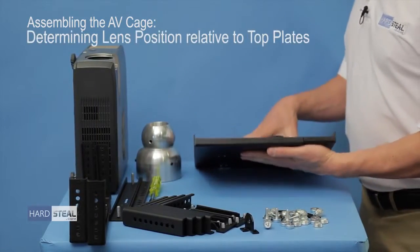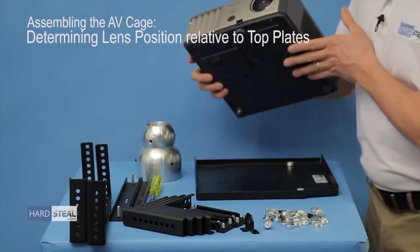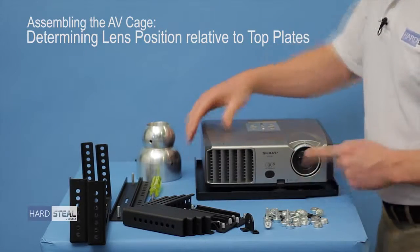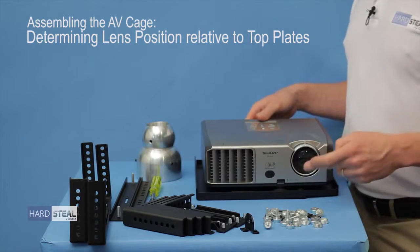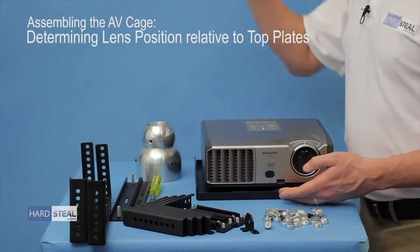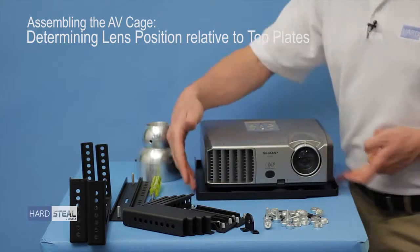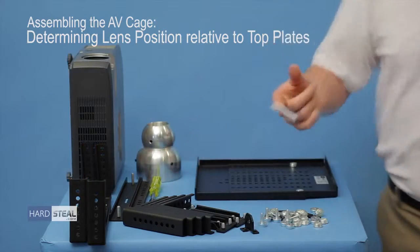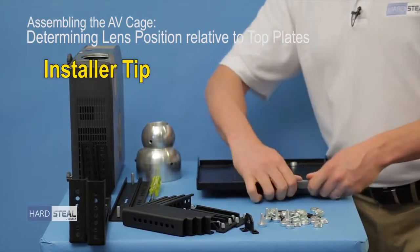Now that you have your top plates bolted together, the next thing you're going to want to do is take the projector and set it in its relative position to the top plates, and mark roughly where the lens is going to be relative to the top plates. This is an important step as it will assist you tremendously when you go to mount the assembled AV cage onto the pipe, as the projector won't be in it. This way you will know which of the four sides of the AV cage needs to face the screen. I just use a little bit of scotch tape and mark it across the approximate position of the lens.